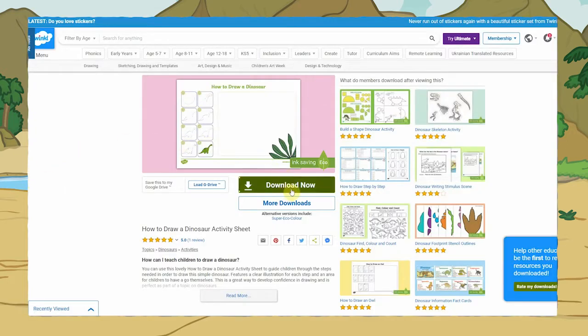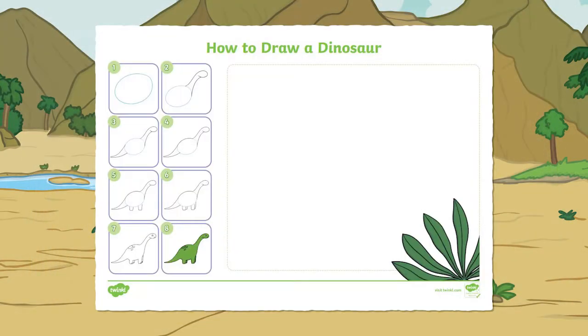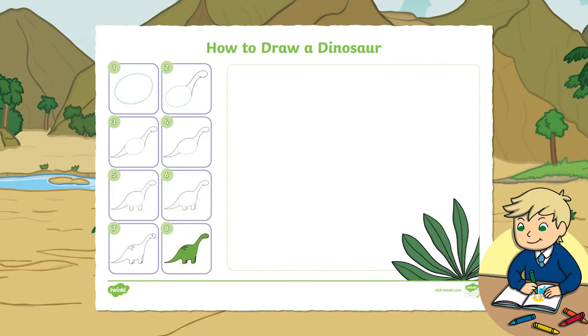Start by downloading this activity sheet from the Twinkle website. Once you've downloaded it, you can print it off, or if you don't have a printer, don't panic — children can draw the dinosaur onto plain paper or straight into their sketchbooks.